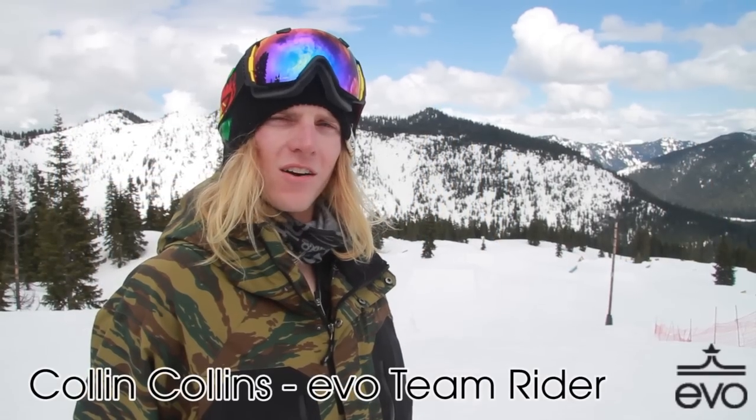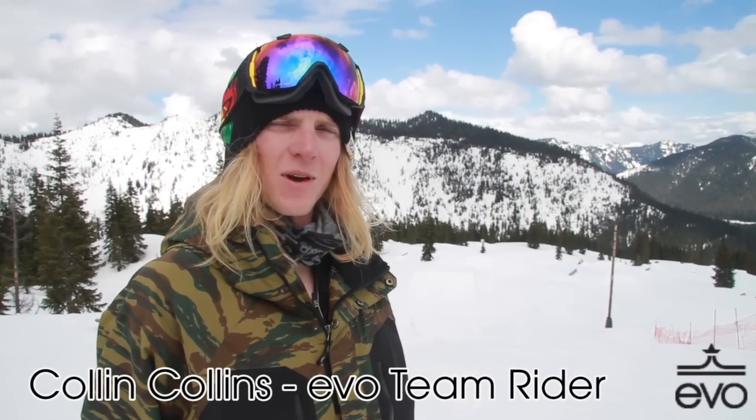Hi, I'm Collin Collins here in the park at Stephens Pass and I'm going to do a trick tip for Nose Butter 360.